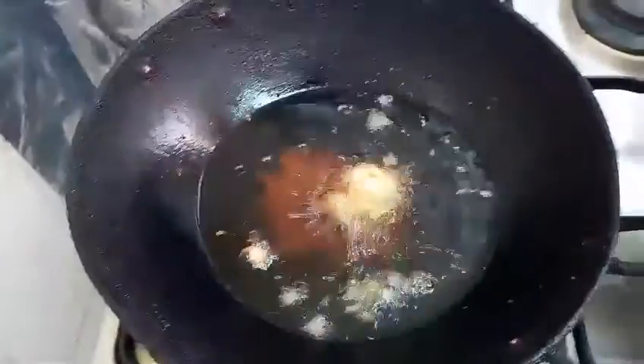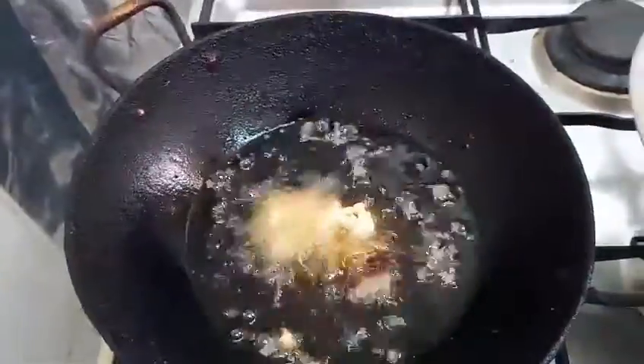Heat some oil in a deep pan. Deep-fry the marinated cauliflower mix and set aside.